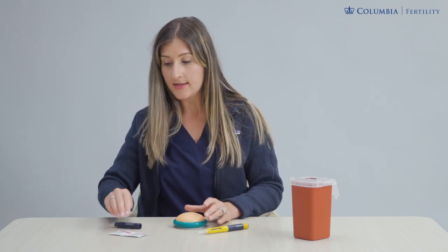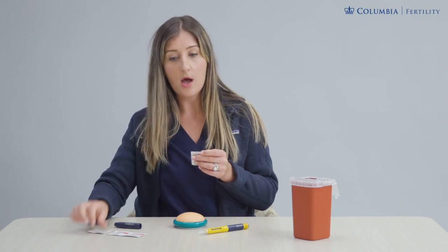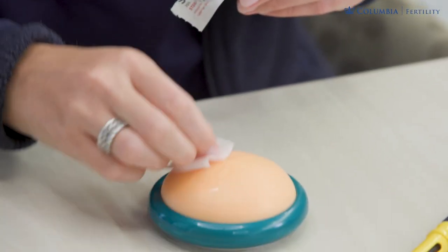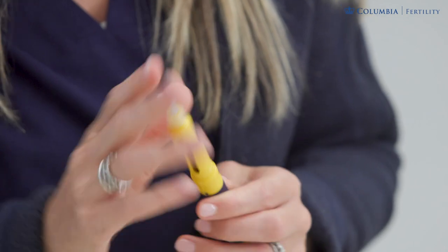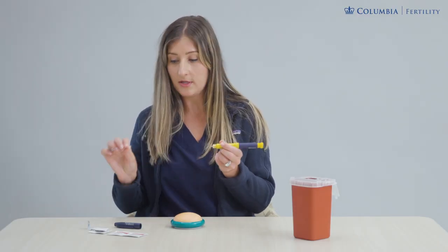Make sure your hands are washed and dried. Take an alcohol swab and swab the area of skin you choose, making sure that it dries. We've already dialed up our dose on the pen and our needle tip is on, so now we're going to administer the medicine. Take the safety needle cover off.